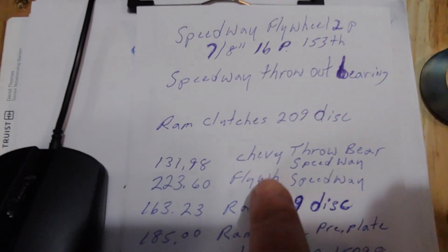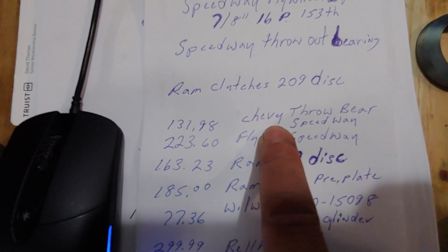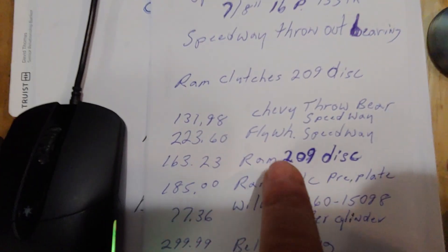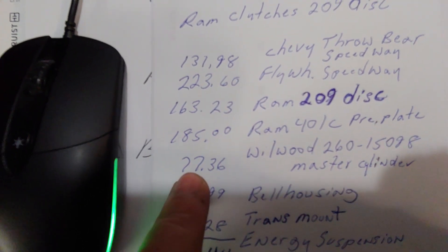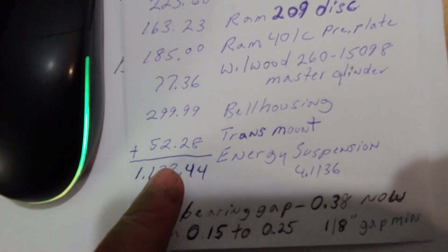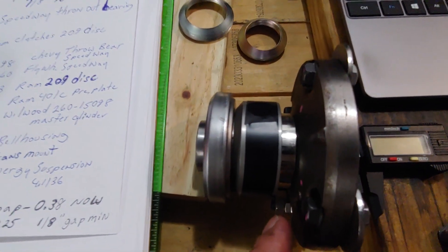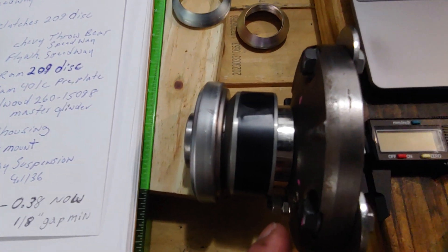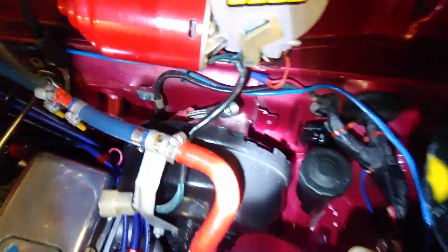The throwout bearing was actually a Speedway bearing. I read online and a lot of people were happy using it, and that was actually 1.710 closed. And that's the price of the flywheel, the Ram pressure plate, and that's the master cylinder and the bell housing — because this bell housing is actually open at the bottom and I had to use one. And that's my transmission mount right there. You can see what I used and that was the total. Let me show you again so you can see exactly how much space I have.